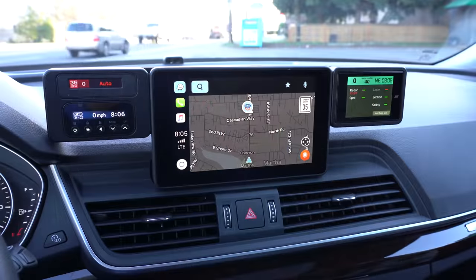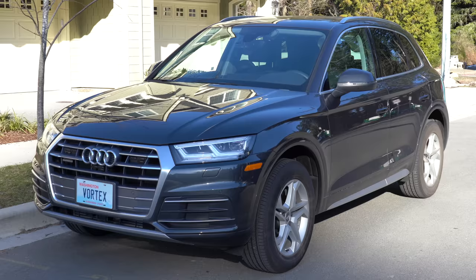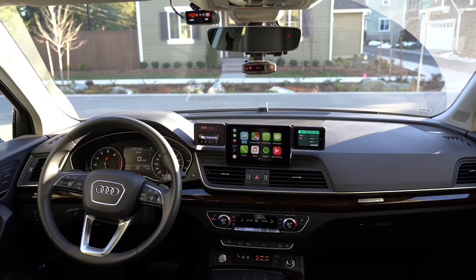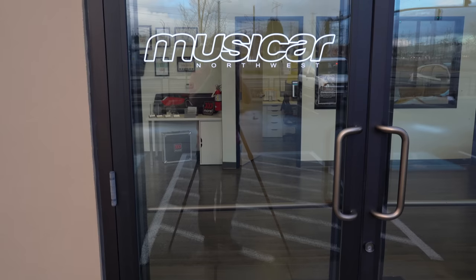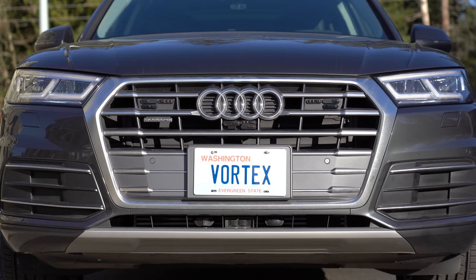Hey, what's up guys and welcome to my brand new radar detector and laser jamming testing platform. This is my Audi Q5, freshly installed with a ton of awesome equipment. Last week I drove down to Musicar Northwest, based out of Portland, Oregon, and they did an incredible install of all this equipment in my vehicle.